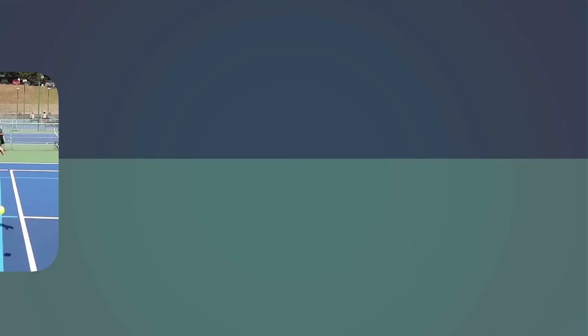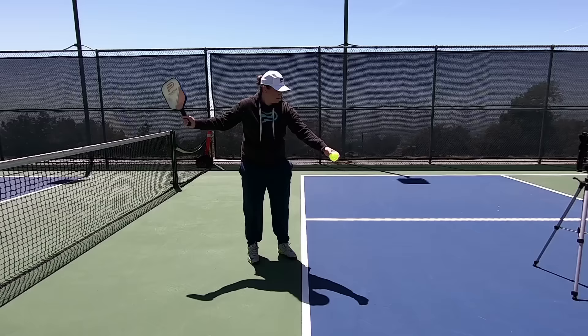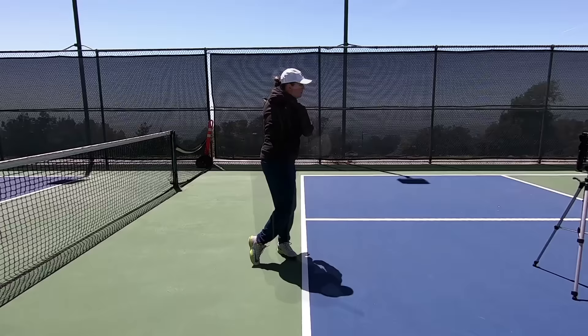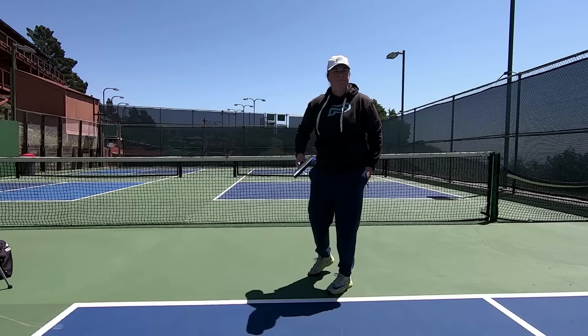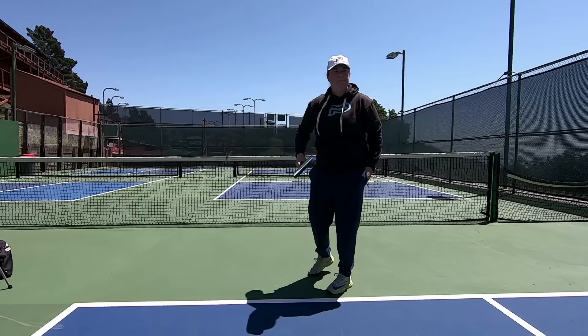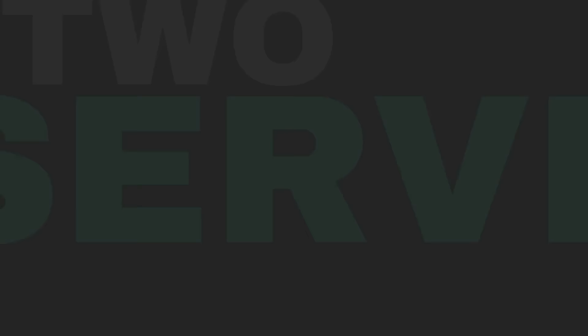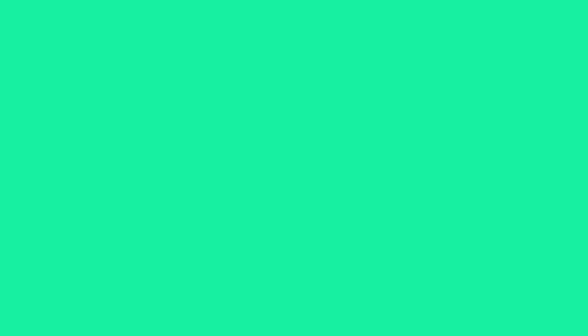Before we send you off to the court, there's one more important thing new players need to know: key serve rules. The serve has by far the most rules about how it can be hit — these rules are primarily designed to limit how powerfully you can serve. You should start with both feet behind the baseline and can't step into the court or on the line until after making contact with the ball. Although you can serve with the forehand or backhand, the forehand serve is used almost exclusively, so we'll cover that. There are two general options: the volley serve or the drop serve.